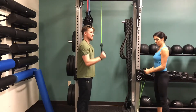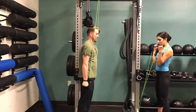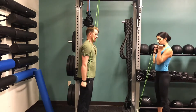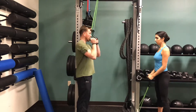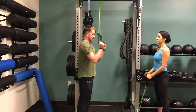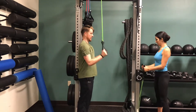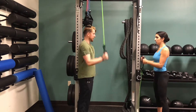Me and Madison are super setting these, so she'll be doing tricep extensions while I'm doing biceps, and I'll do triceps while she's doing biceps. We'll switch back and forth in those three sets. We're starting off with 15 reps, down to 10, and then burn out on the last one, usually hitting about eight reps on the last set.